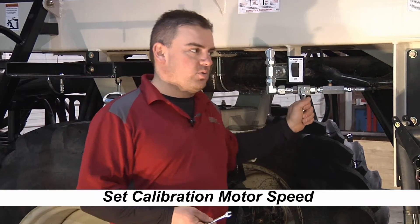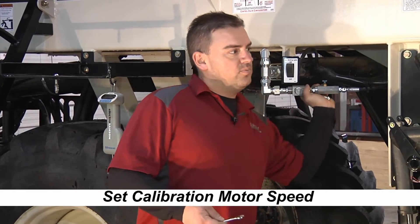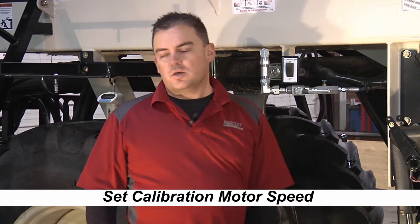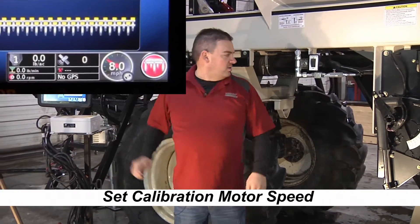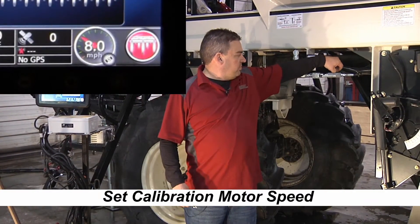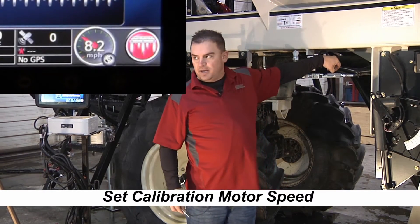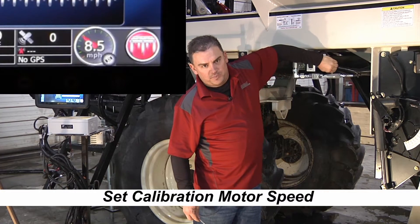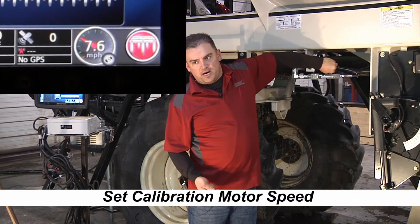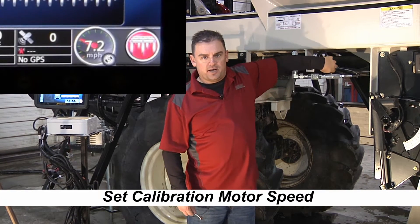We've got our calibration motor turned on and the hydraulics running. With the motor on, the monitor is showing eight miles an hour. I'm going to loosen the jam nut, spin it back by hand, and then slowly turn it in to slow our speed down to five miles an hour. The five miles an hour will match the manual speed that the monitor is programmed to calibrate at.